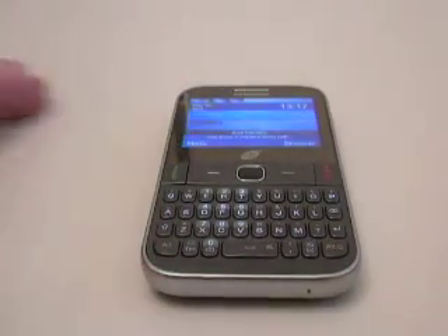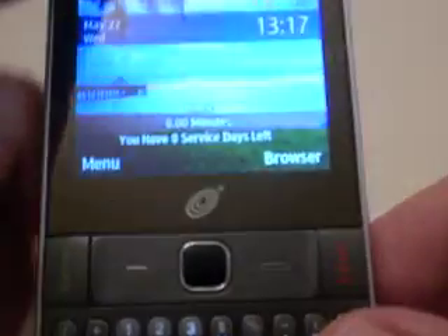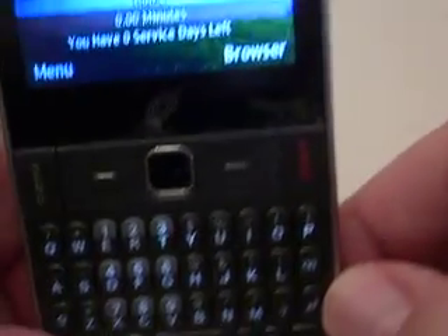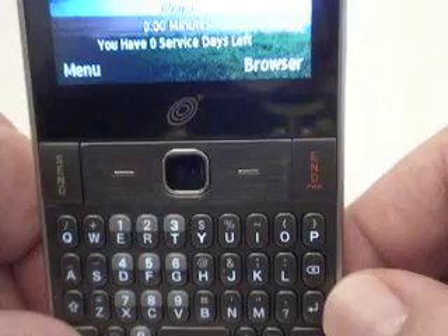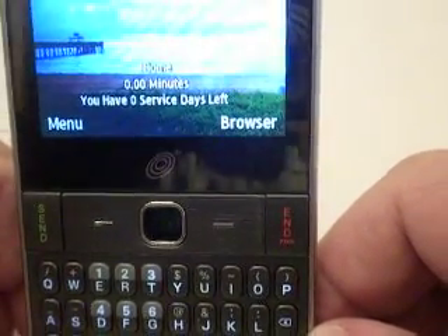A lot of people are writing in asking questions. Here's one of the questions I've been receiving: Is there any way to get rid of, delete, or deactivate the browser on these phones? The answer to that question is no. Can't be done.